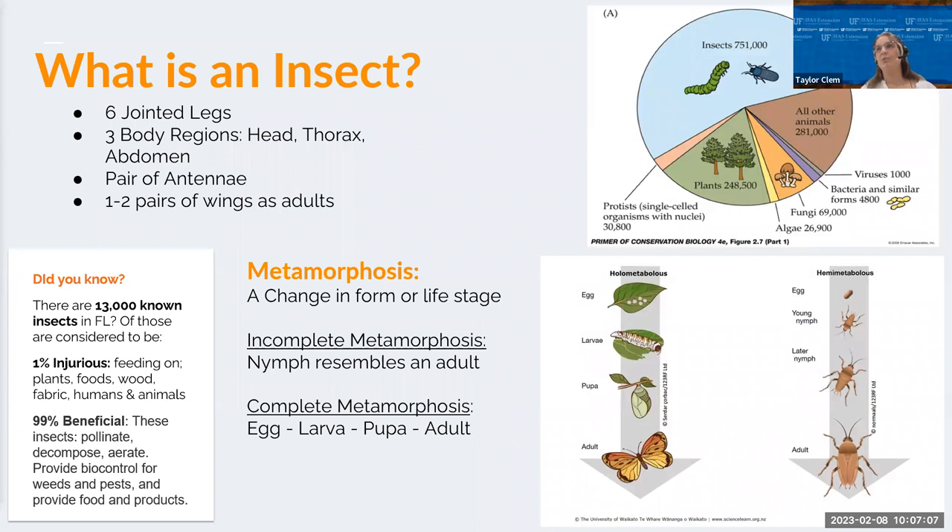The most important thing to know about insects is that they go through metamorphosis — whether complete metamorphosis, where the egg does not resemble the adult, or incomplete, where the nymph does resemble the adult. It's important to know this life cycle because if you're trying to attract butterflies to your garden, they're going to look very different as caterpillars than they do as adults.